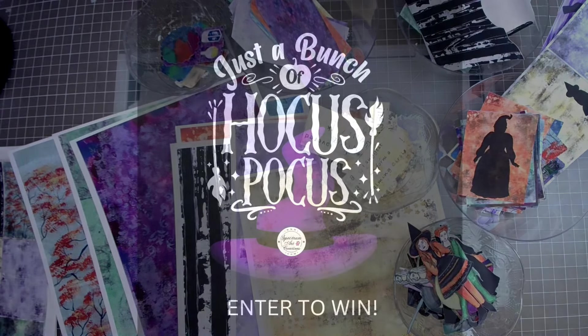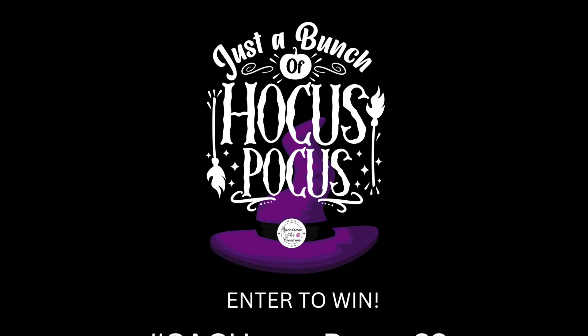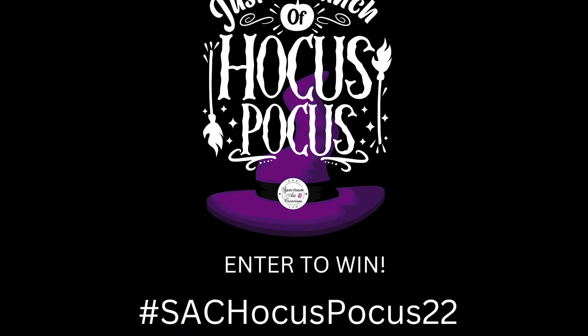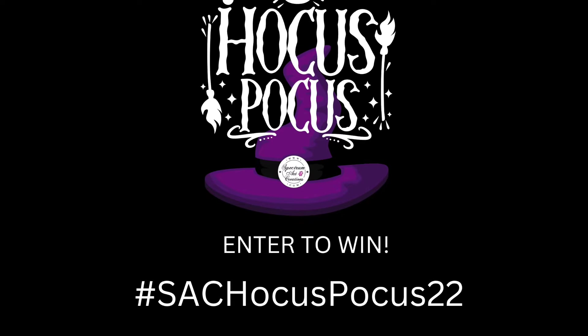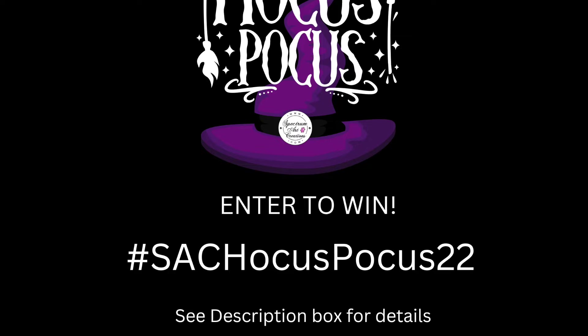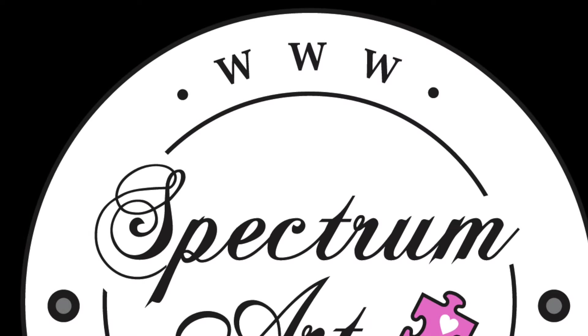In addition to giving away $60 in gift cards, we've also marked down the digital kit 25% as an introductory price. Please come join us, enter to win — we can't wait to see what you make. Thank you so much for your support and we will see you all soon.